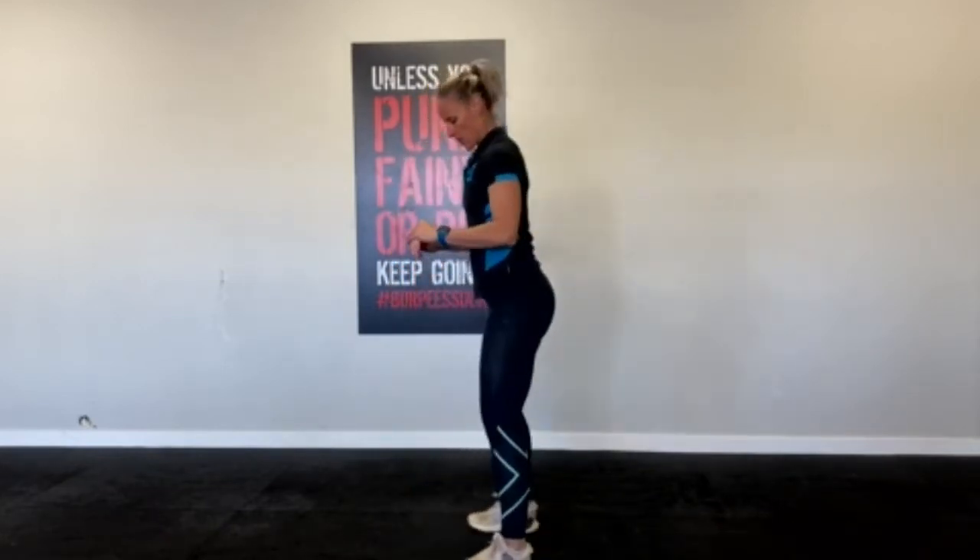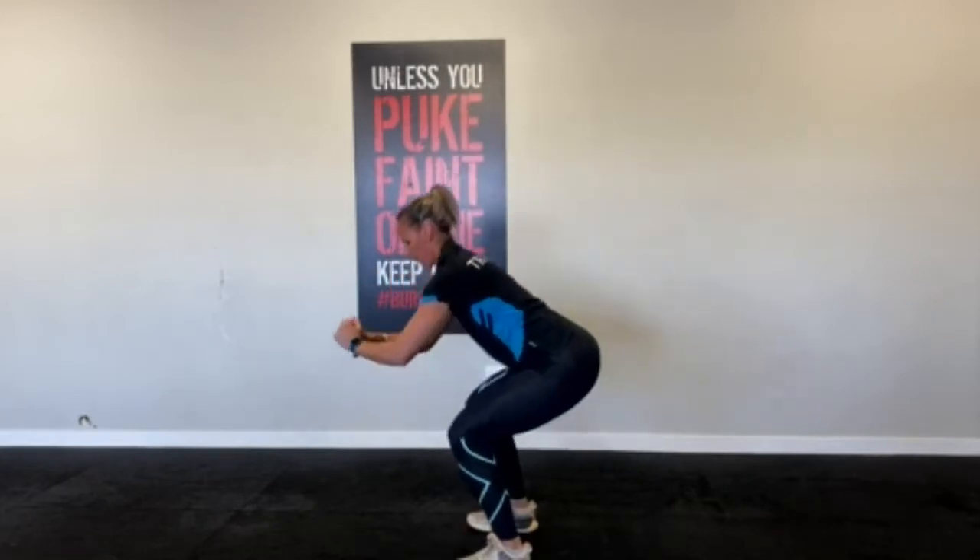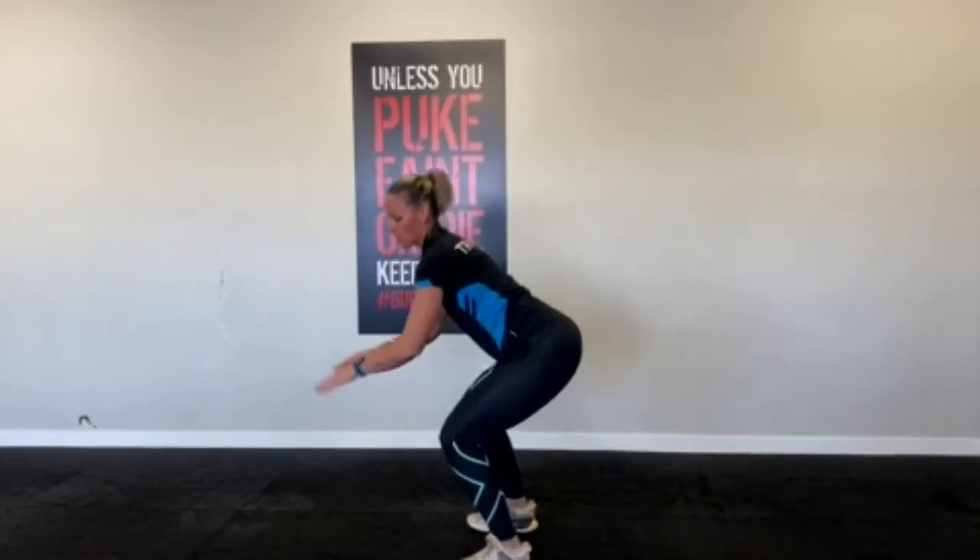So for the basic squat: legs shoulder-width apart, feet at a 45-degree angle out. You're going to go for depth — make sure those knees are going over the toes. I'm going to go to the side so you can see. Make sure those knees don't go over the toes — very important. So that's your basic squat.